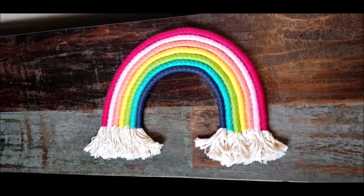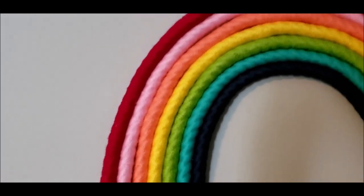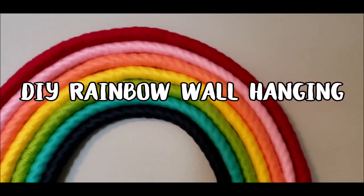Hi everyone, it's Krystal from MarchingNorth.com. Today I'm going to show you how to make a beautiful rainbow wall hanging out of cotton rope and yarn.